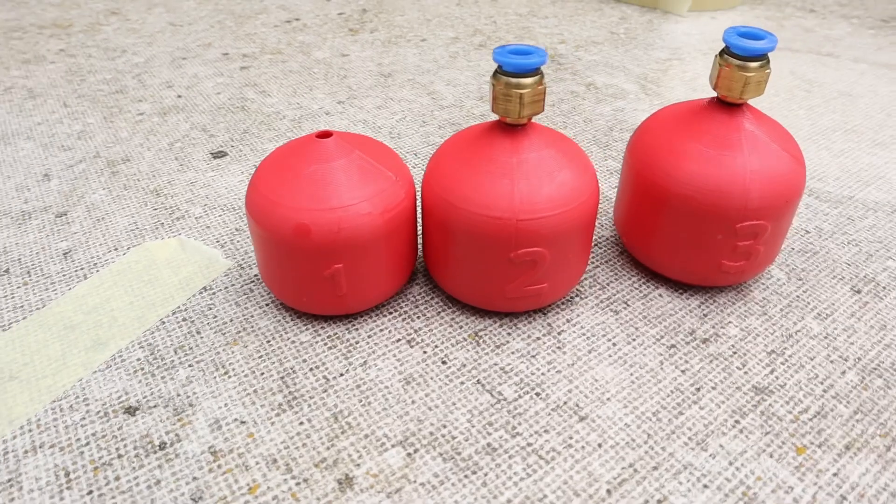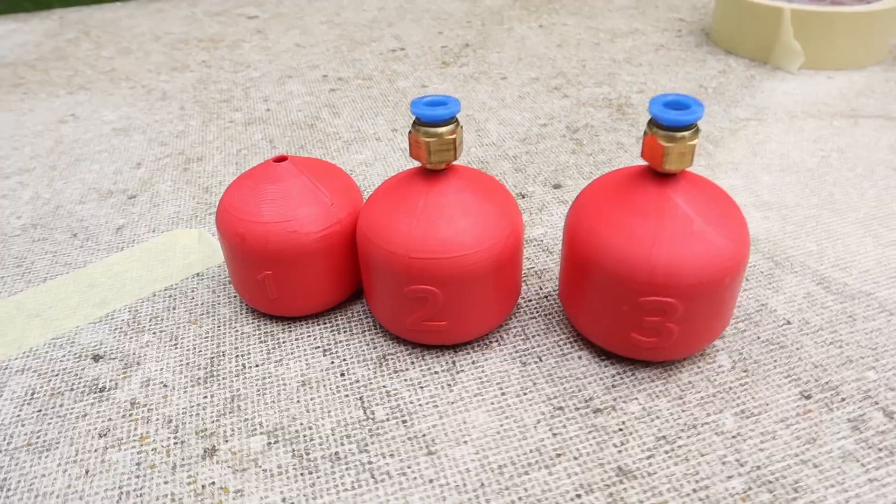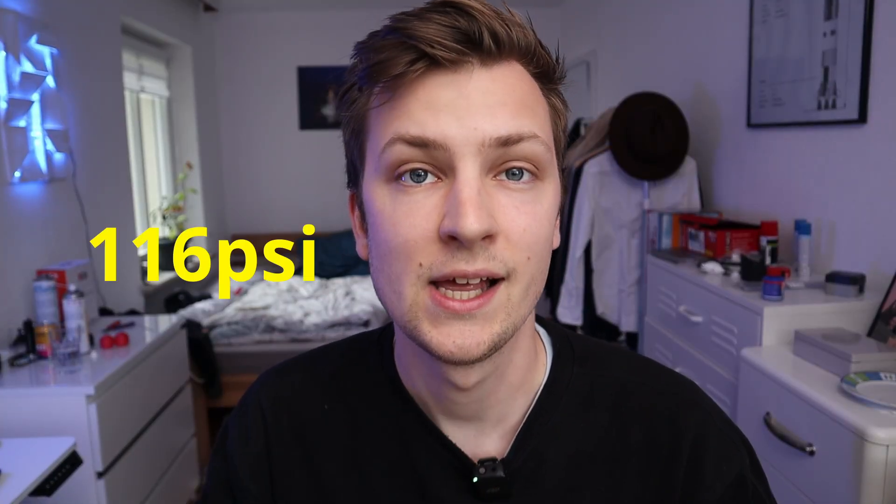This is a 3D printed pressure tank — well, it's just a model I printed for the thumbnail. But in this video I'm going to show you how to make your 3D prints gas tight so they can hold a pressure up to 8 bars and potentially higher, and I will show you where the structural limits of these pressure tanks are.